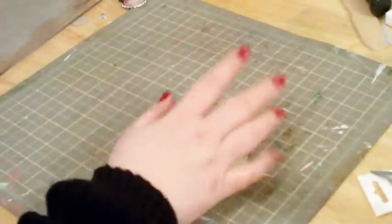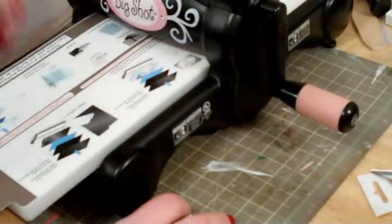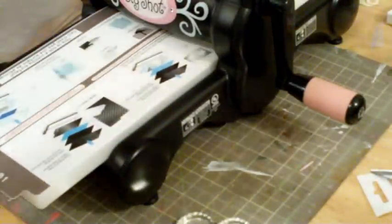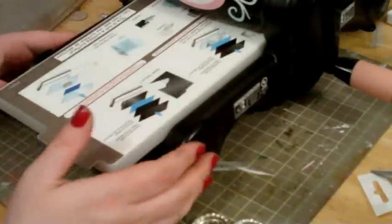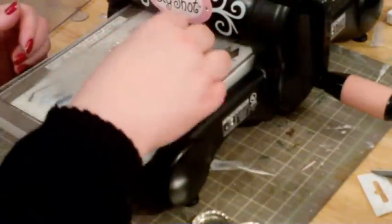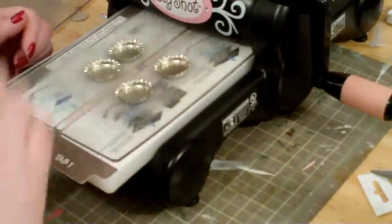To flatten them, there are two ways. The simplest way is if you have a Big Shot. You would put your Big Shot on tab one with your multi-purpose platform, put your plate down, put your bottle caps open side up — as many as you want to flatten.